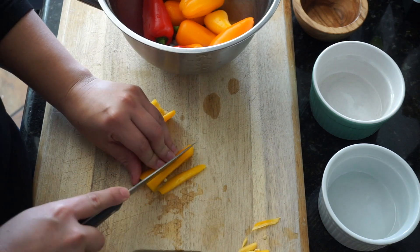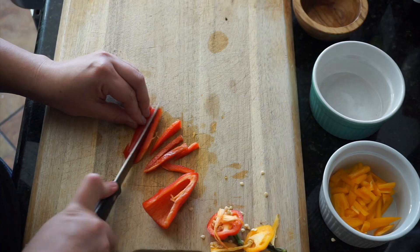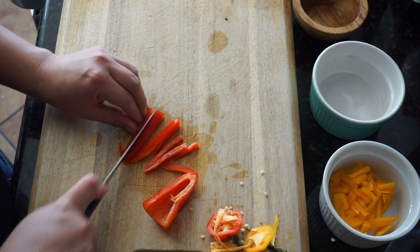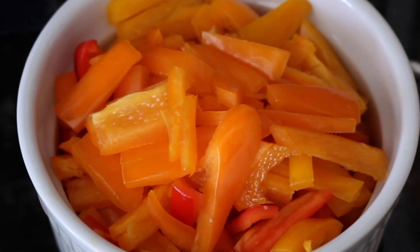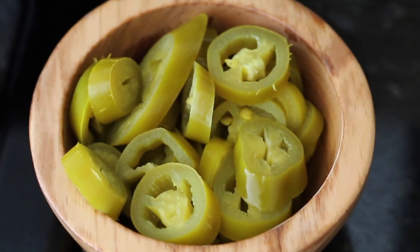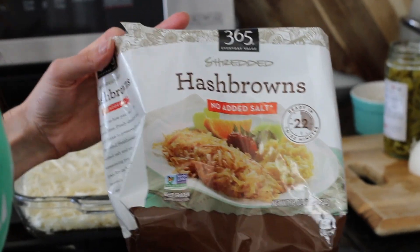We began working on our egg casserole by prepping our veggies. We opted for peppers, jalapeños, and onions. Next time I definitely want to add some mushroom, probably some cheese — even though I'm a little lactose — but it's still good. You are welcome to customize this dish however you want, which is why I love it.